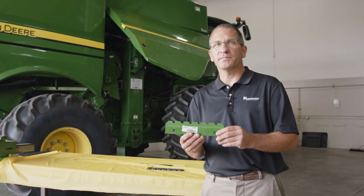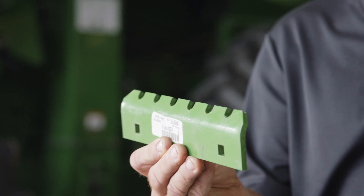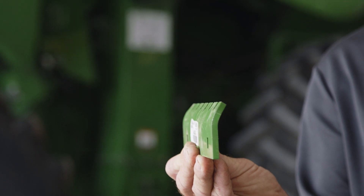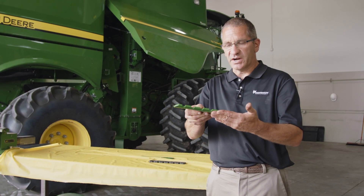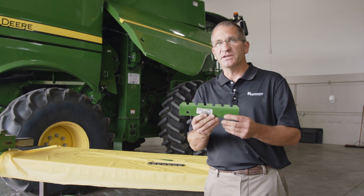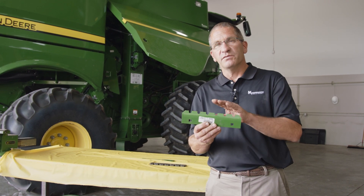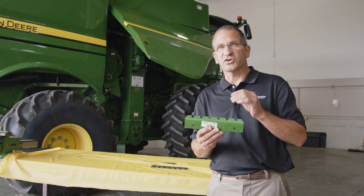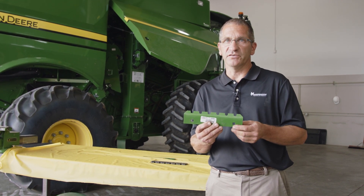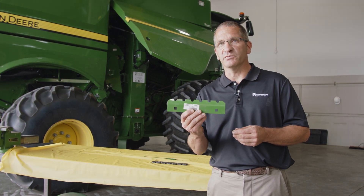Another optional strip that we're actually recommending is a swept-back wear strip, also called an edible bean strip. As it comes into the crop it's going to give it a little bit of an angle onto the corn. It's not quite as aggressive but it's going to give you the same feed characteristics going in. We're trying to eliminate sharp contact onto that cob of corn to eliminate kernel damage or cob damage as it goes in. This is the recommended one if you're going to change the strips in your machine.